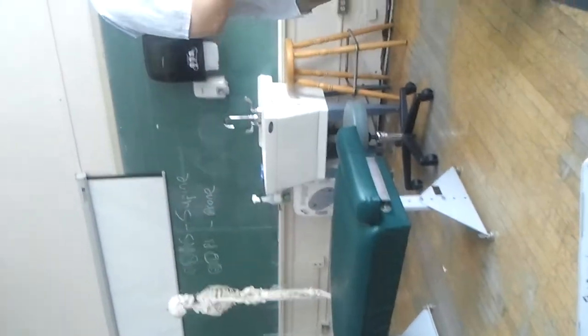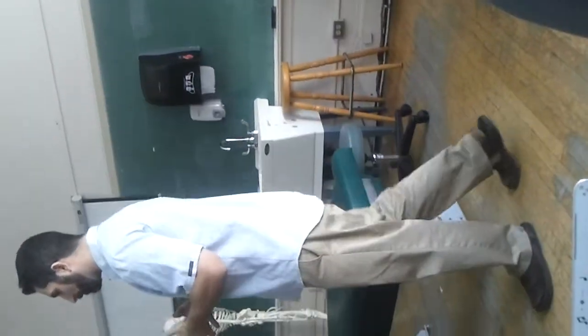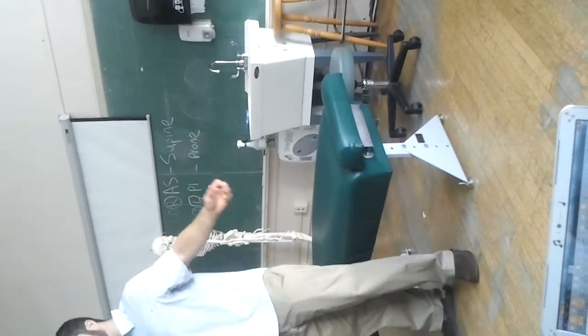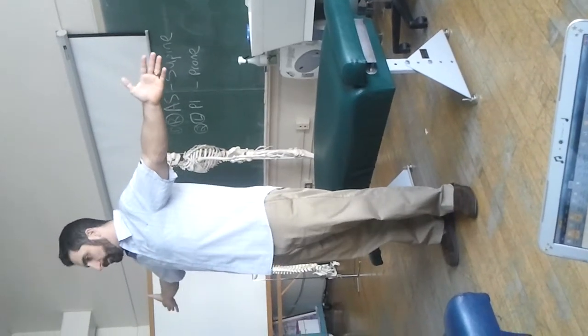The most common rotator cuff tear is a supraspinatus tear. There are established orthopedic tests for the supraspinatus. The most important part of the supraspinatus test is that we have to have the shoulders in a different plane of motion.